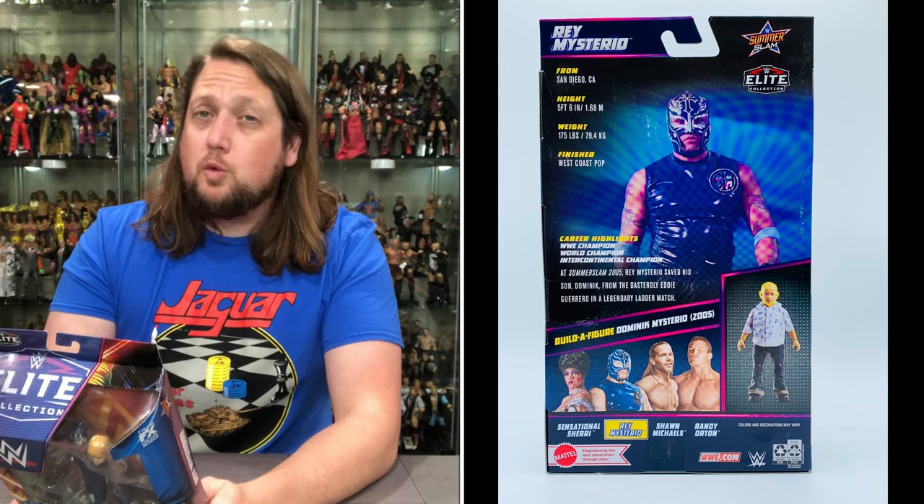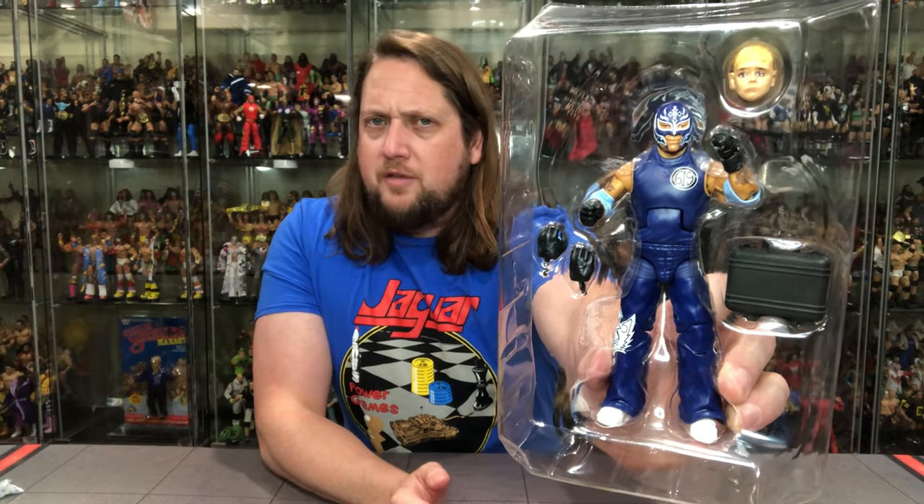Pulled that bad boy out. Got the WWE logo there. Off to the races. Then we get Rey — we get extra hands, we get a floating head, and we get a briefcase. Everybody loves a Money in the Bank briefcase. We got the contract. Who's going to take home Dominic at the end of the night? That's why they had the briefcase for the ladder match. Always fun, always an adventure.